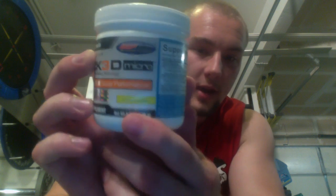The flavor I had was lemon lime. The flavor was alright, probably 7.5 out of 10. It did get kind of old towards the end of the tub — it just wasn't the best, but it was definitely drinkable.